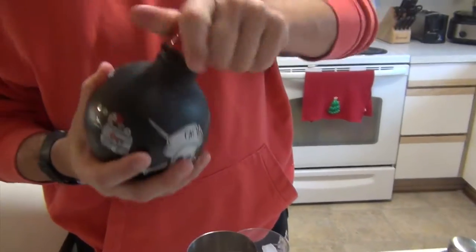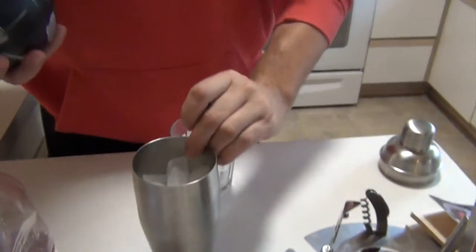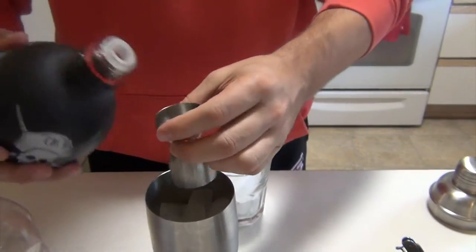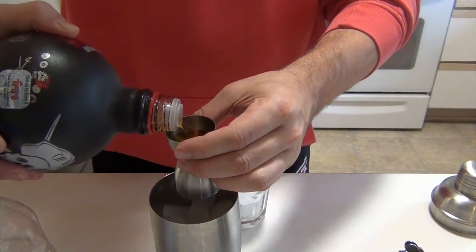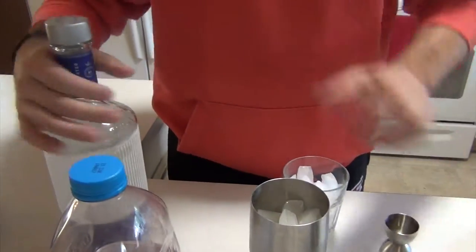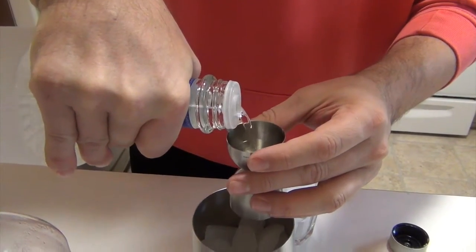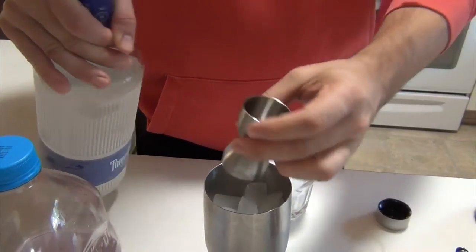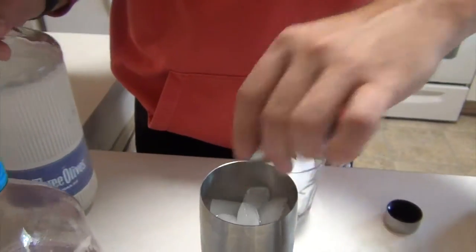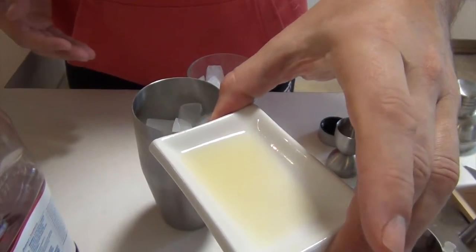This is Captain Morgan's Cannon Blast — it's a rum — and we're going to do one and a half shots into my ice-filled shaker. Then we're going to do one and a half ounces of vodka; this happens to be Three Olives. This is one and a half teaspoons of freshly squeezed lemon juice.